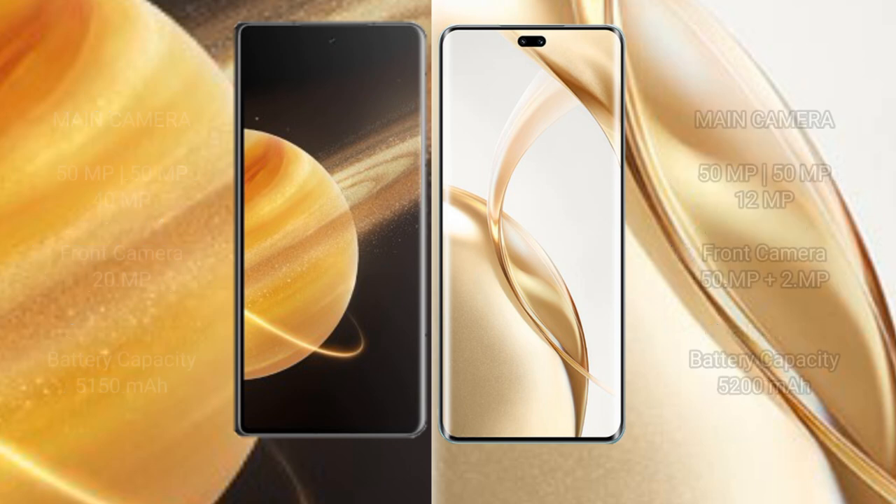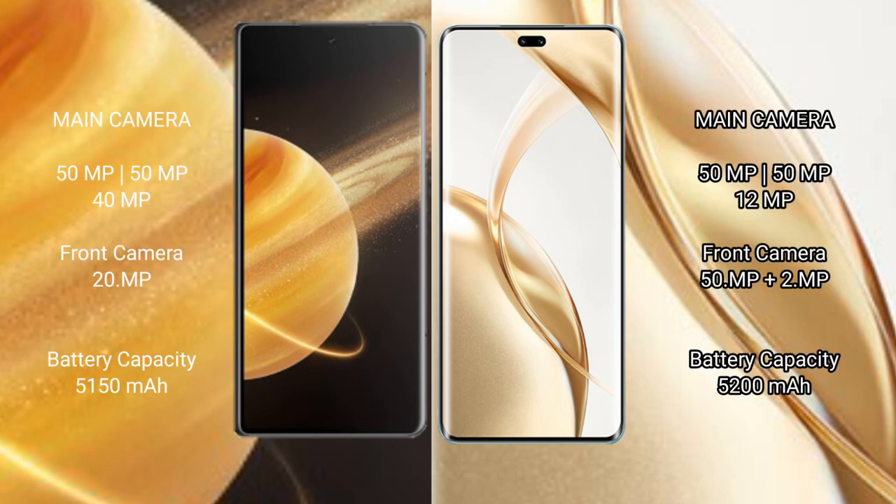The Honor Magic V3 features a rear triple camera setup of 50MP plus 50MP plus 40MP, and a front camera of 20MP. The Honor 200 Pro features a rear triple camera setup of 50MP plus 50MP plus 12MP, and a front camera of 50MP plus 2MP.